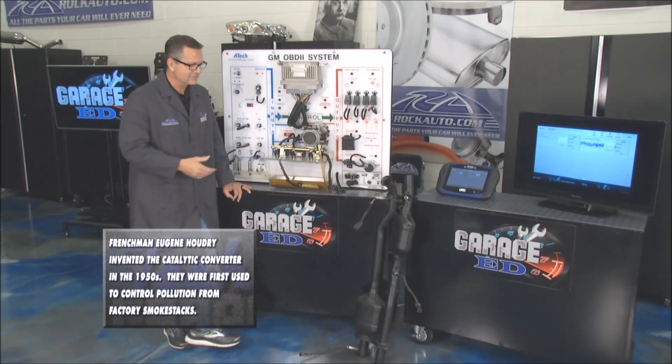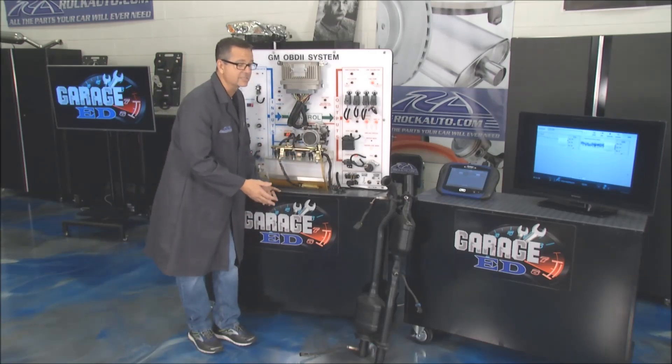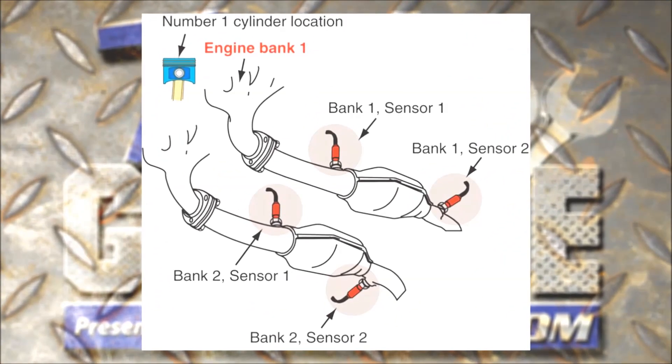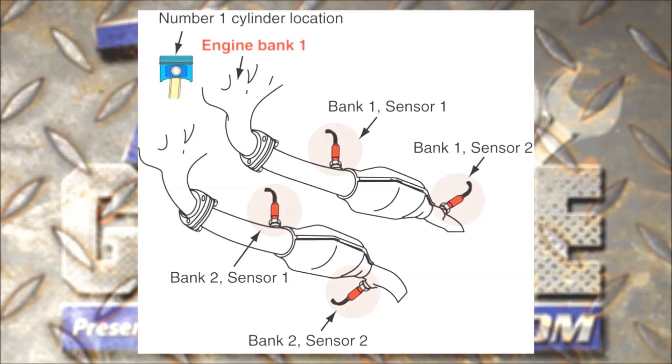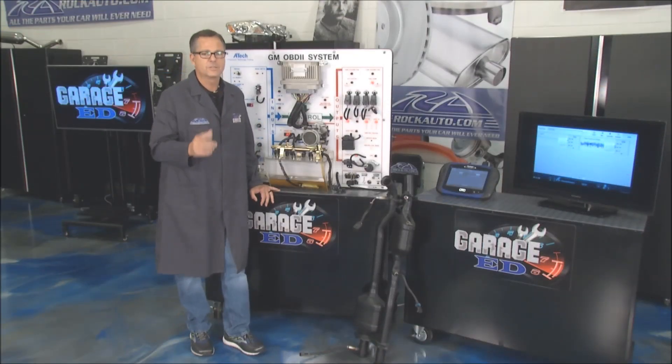Oxygen sensors have specific locations — you've got post and pre oxygen sensors. Looking at the graphic, you can see bank one: bank one sensor one before the cat, and bank one sensor two behind the cat. On the other side is bank two with its corresponding sensors.